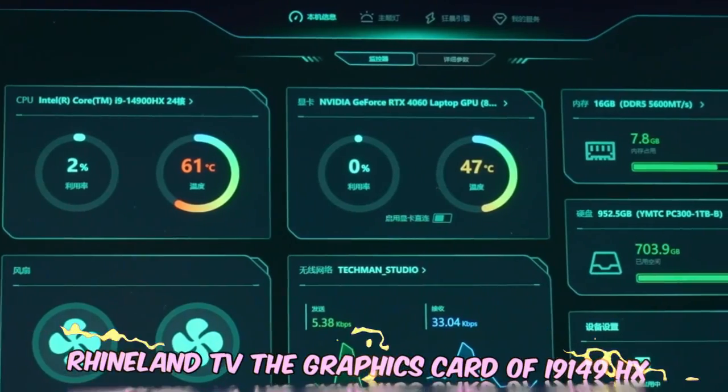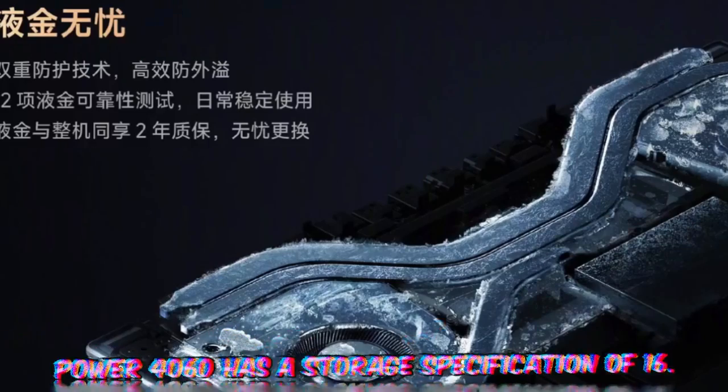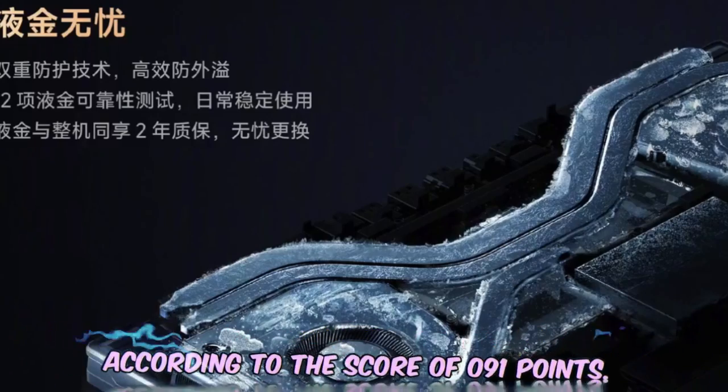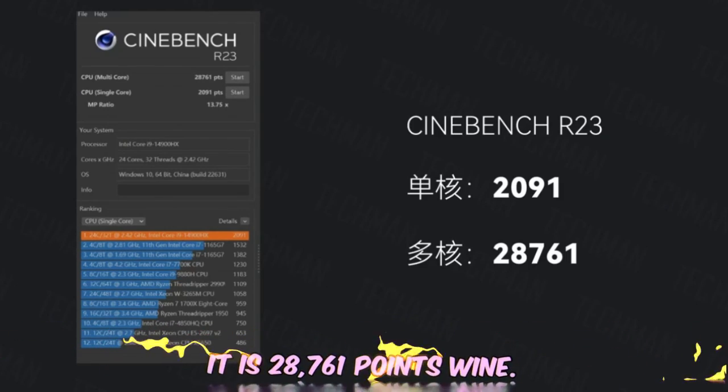The configuration features an Intel Core i9-14900HX paired with an RTX 4060 GPU, with 16GB of RAM and a 1TB storage drive. The thermal design has been redesigned, adding a VC vapor chamber and liquid metal heat conduction. In benchmark testing it scored 28,761 points.